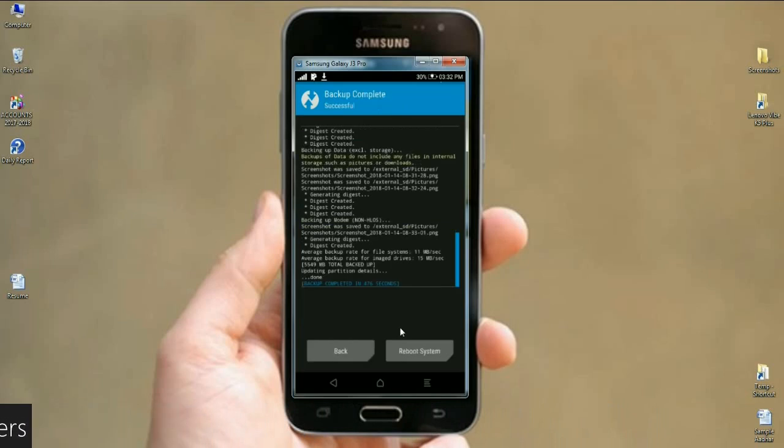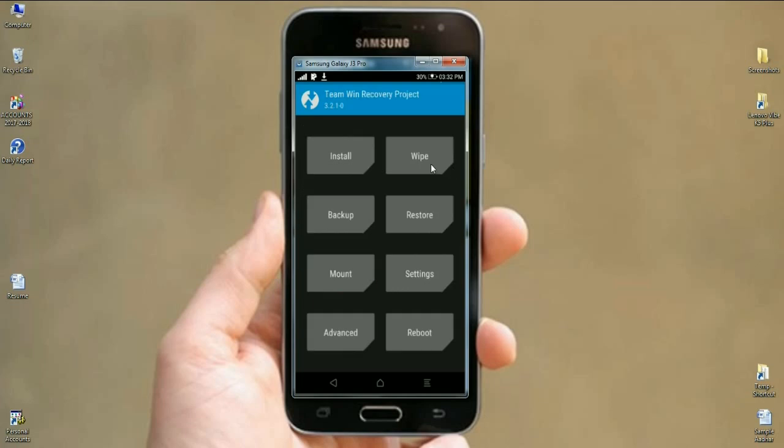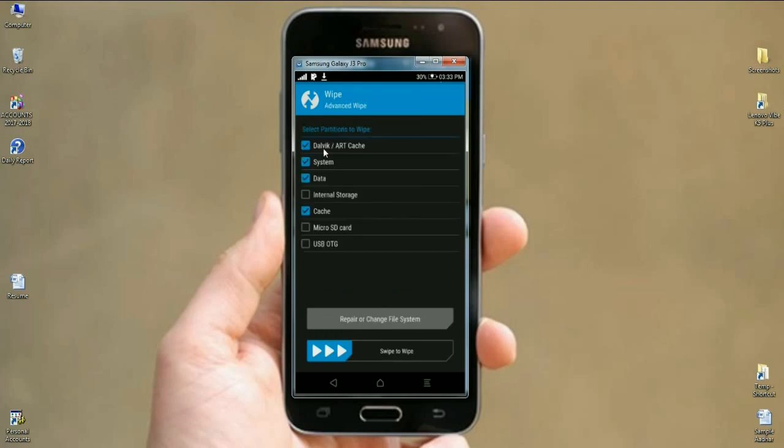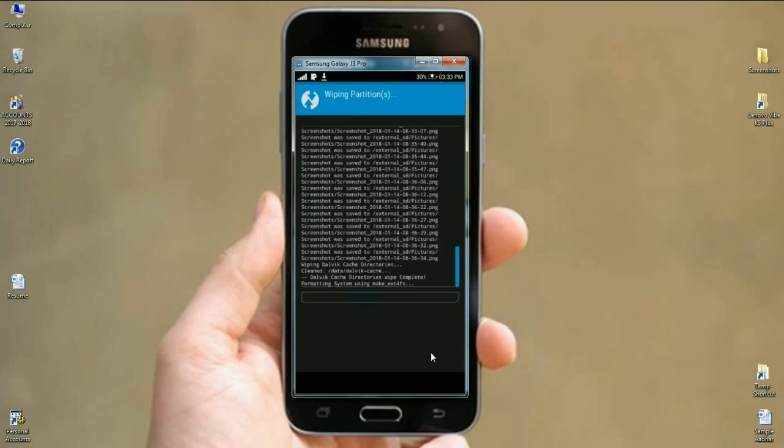After the backup is finished, go back to the home screen by pressing the back button. Here we need to wipe the temporary data, which resolves any bugs. Select Wipe, click on Advanced Wipe. We need to select Dalvik cache, system, data, and cache. After selecting these, simply swipe right to wipe.